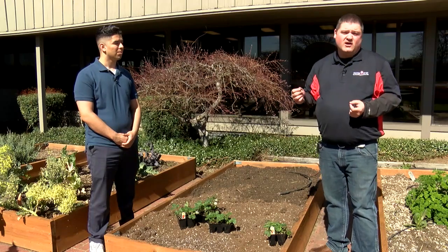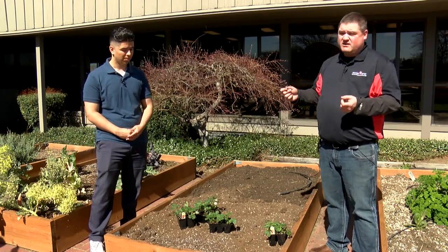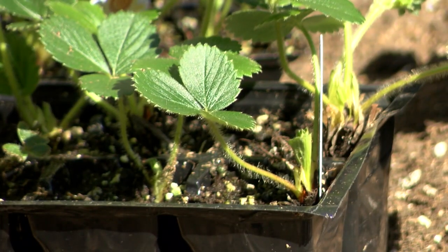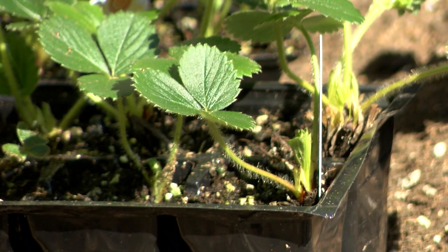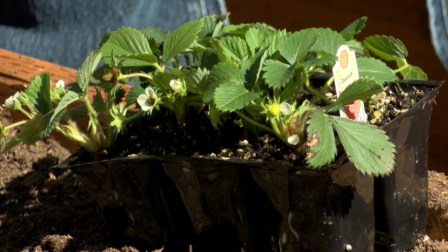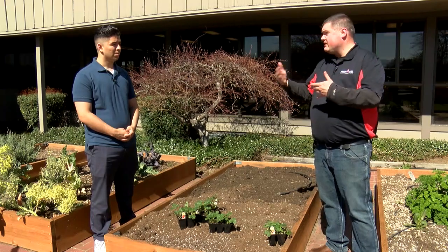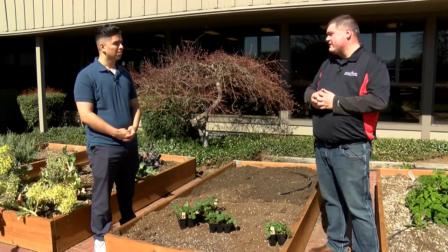Then there's what's called ever bearing, and a subset of that is called day neutral. If you see either day neutral or ever bearing on a tag, you're gonna see a similar thing where they're gonna bear a crop and then continue to produce throughout the season, so you don't get it all at once but you'll get a steady flow of strawberries.